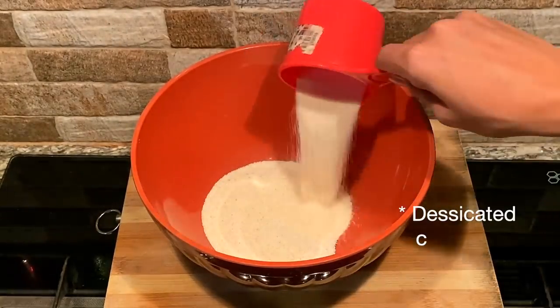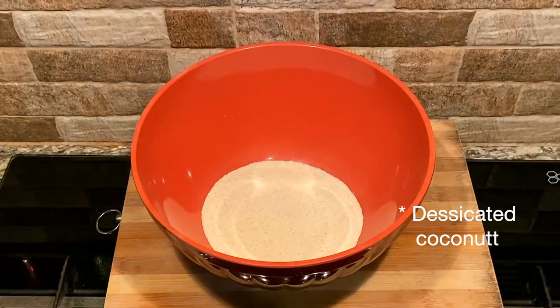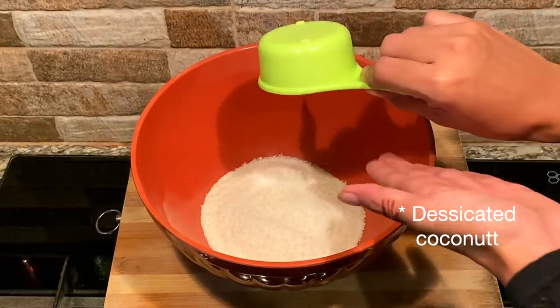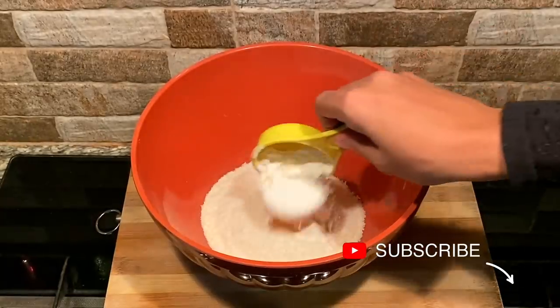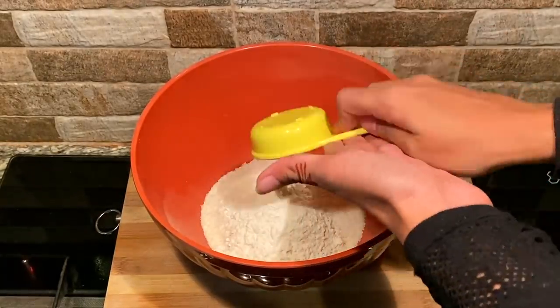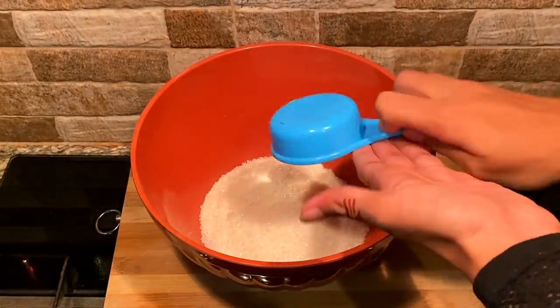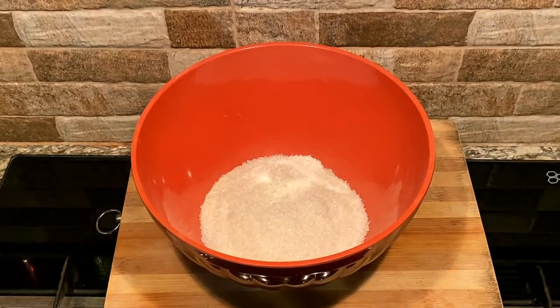The recipe uses desiccated coconut. We can make it without desiccated coconut, but we can get it at the supermarket in the baking section. Another ingredient is baking powder.